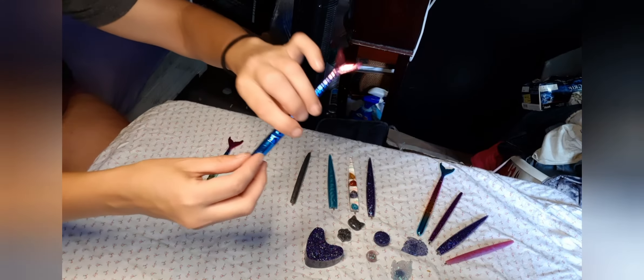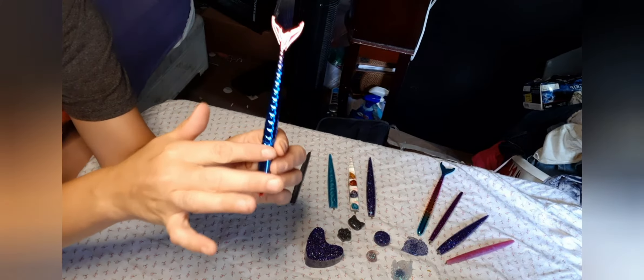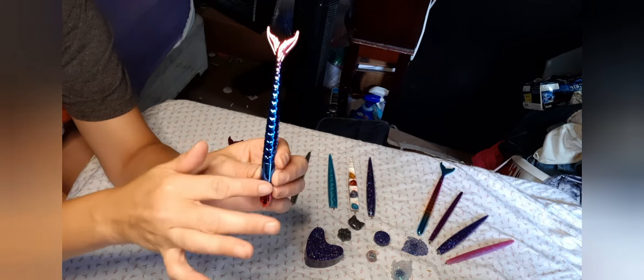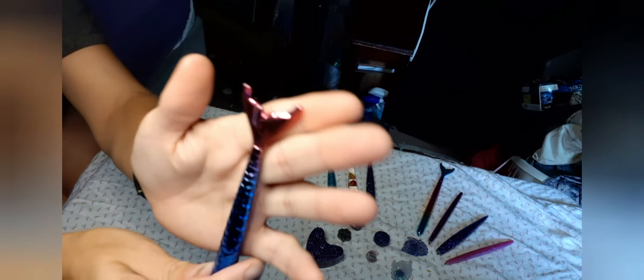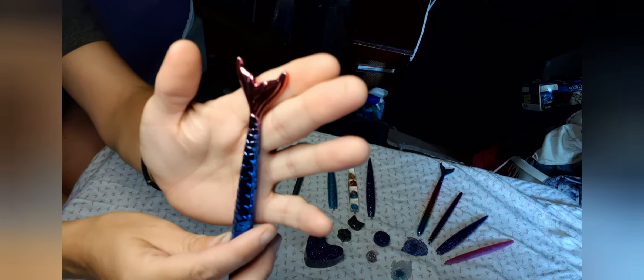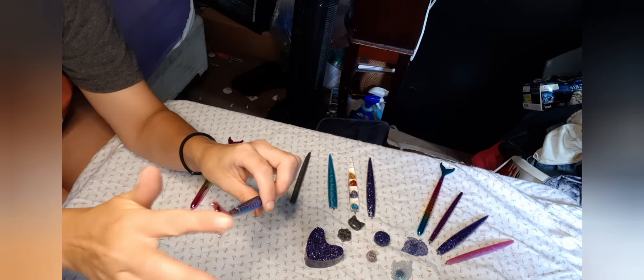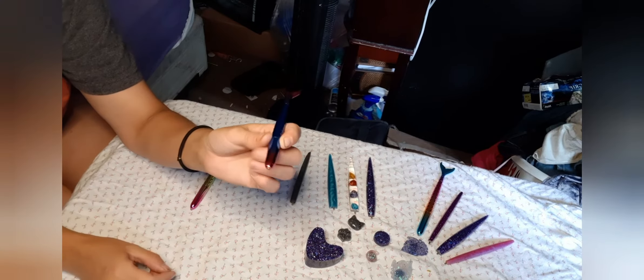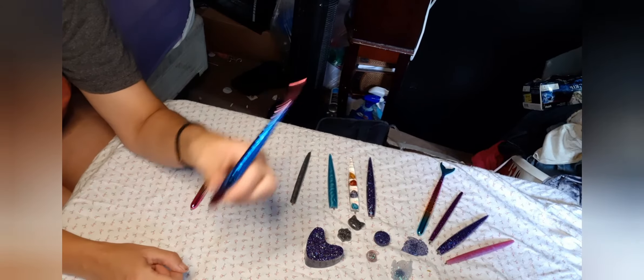Then we have another mermaid tail pen. It has mainly the blue body and then it has also the pink tail. These are only for single-placer — you can't do a multi-placer in them. So these are more for the people who do a lot of single-placing.